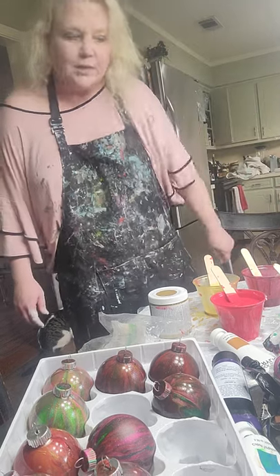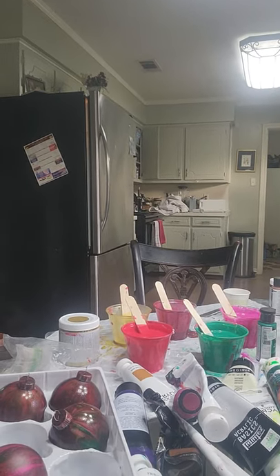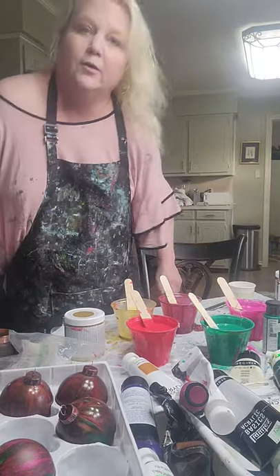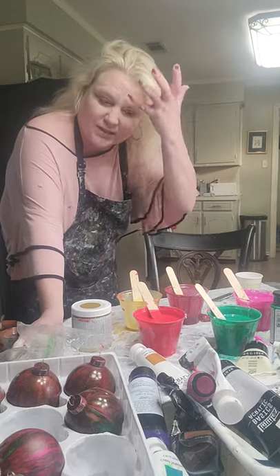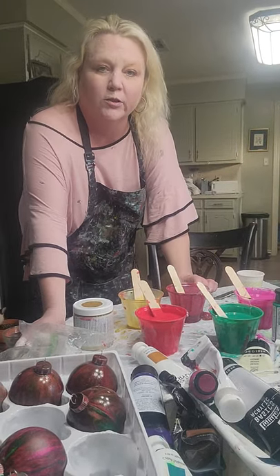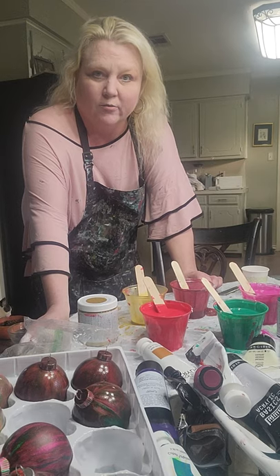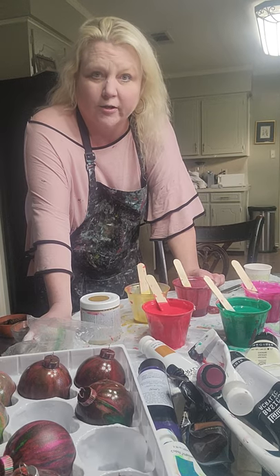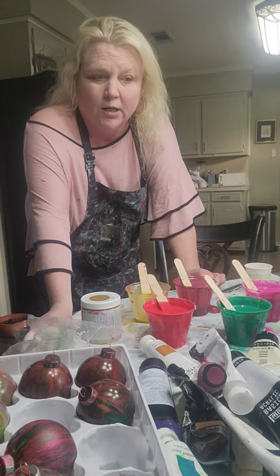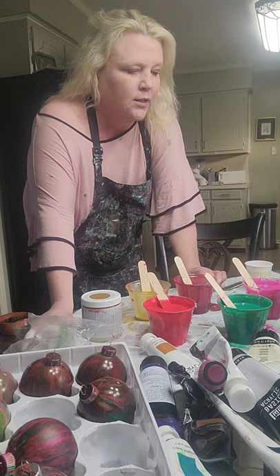I'm going to show you a little bit about how I like to mix my paints for doing these balls. It's kind of the same way I mix for a flip cup or basically anything else, because I'm not one that changes my mix a whole bunch depending on what I'm doing. As long as it's an acrylic pour paint, it's generally the same recipe. Now if I'm doing a Sheila yard or shell art — house paint pour — then of course it's different.